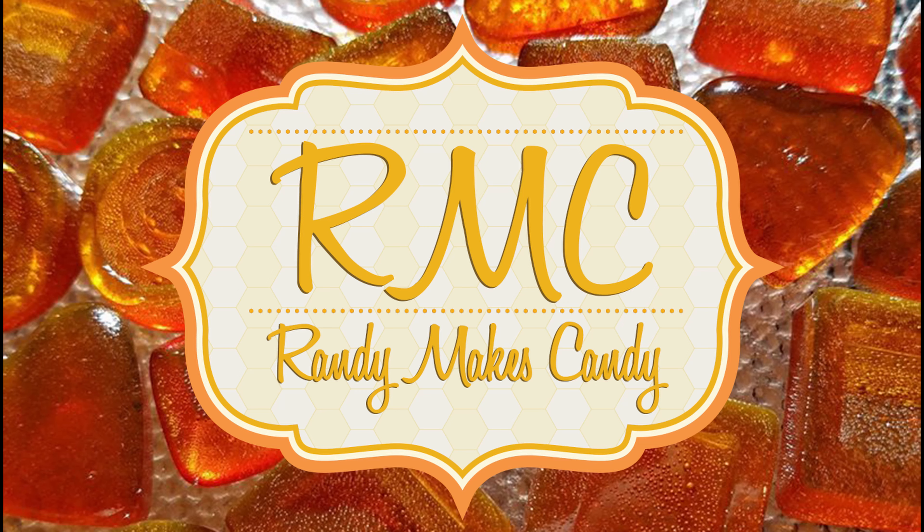I'm Randy and I make candy, and tonight I'm making Han Solo Crackle Bars. Stick around. Greetings, my confectionary compadres, and welcome to Randy Makes Candy, where I help you make tasty treats that people love to eat.